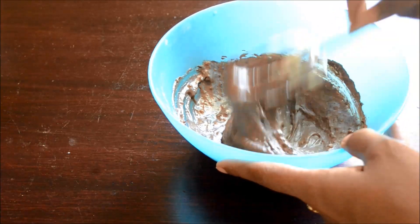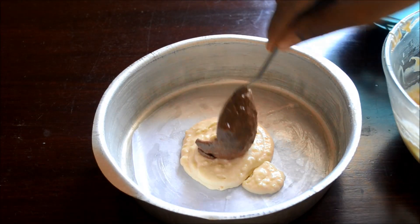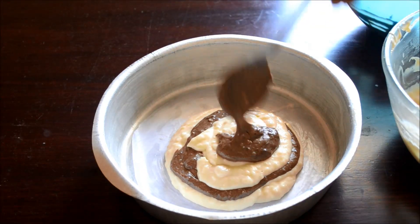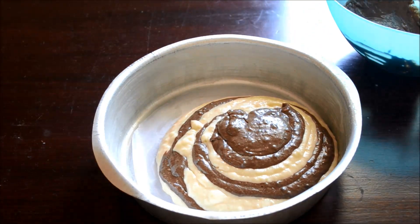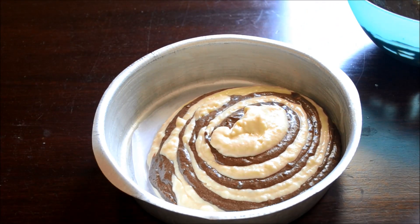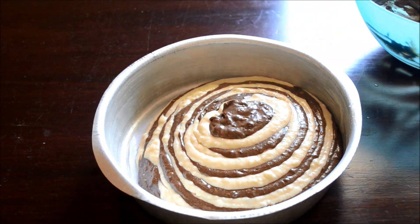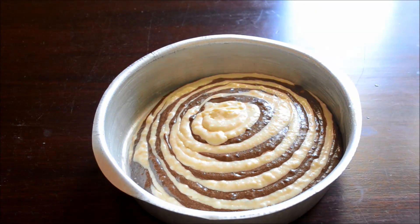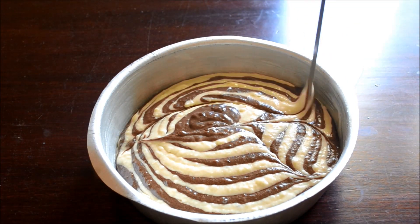Grease and dust a 7-inch cake tin and apply a lining paper at the bottom so that the cake comes out easily. Now take the vanilla batter and the chocolate batter and keep on alternating them as shown until you finish with all the batter. Don't press the batter with a spoon — let it flow by itself. That makes a very good pattern. Use a knife to make some patterns in the batter.